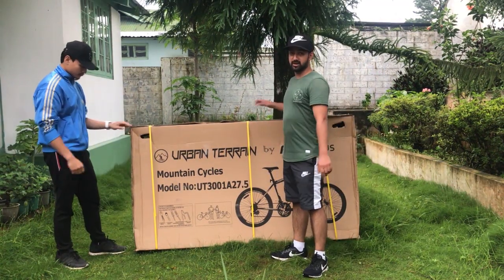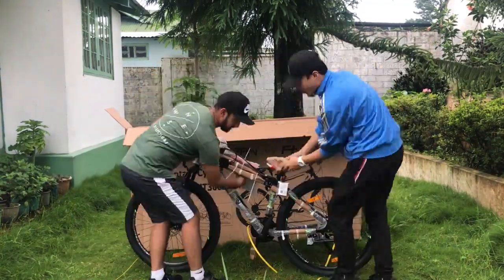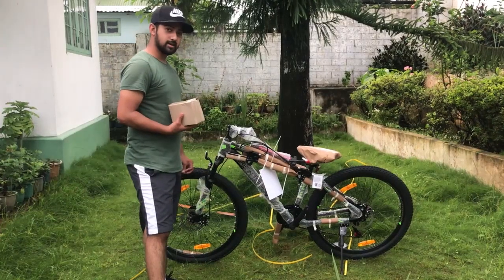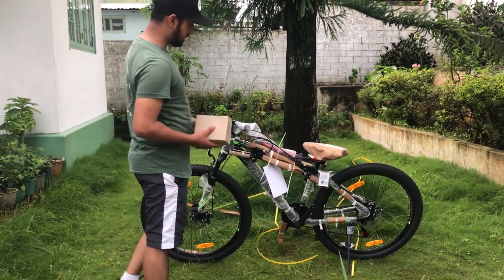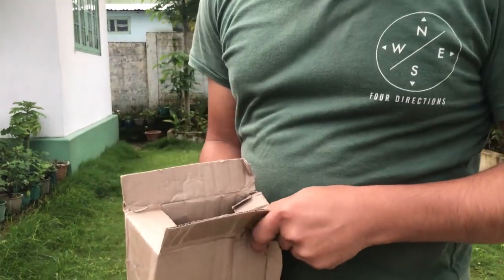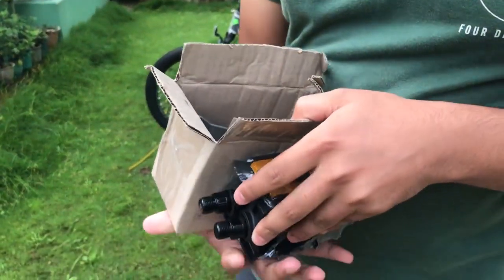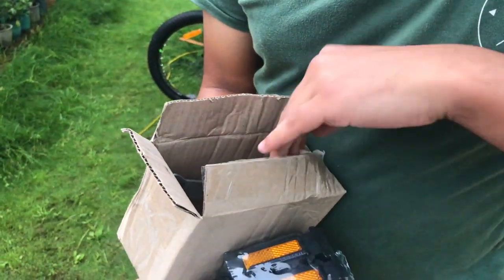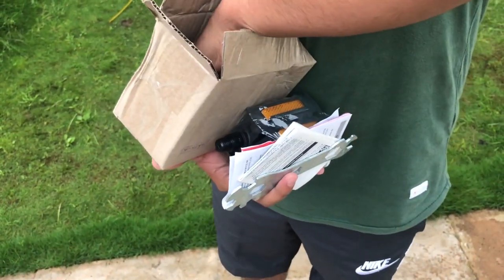So now let's unbox and see what we've got inside. This is the UT3001A and it looks like it's 98% assembled. In the box we have pedals, along with the manual, a combination wrench, and two Allen keys.